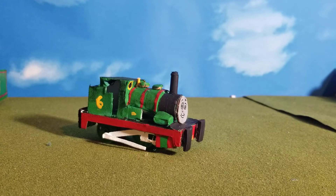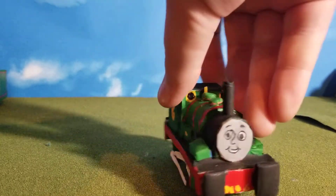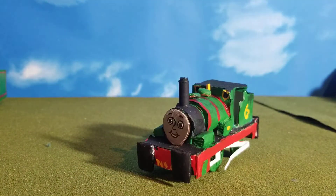Hey guys, JamesInity532 here. Today we're going to be taking a look at Percy the Small Engine.